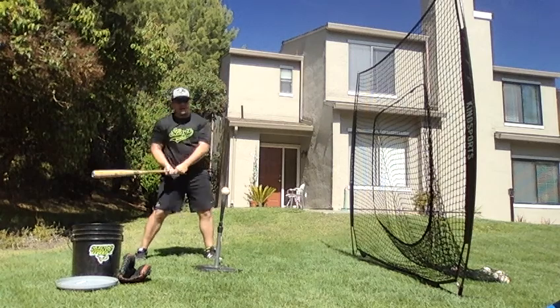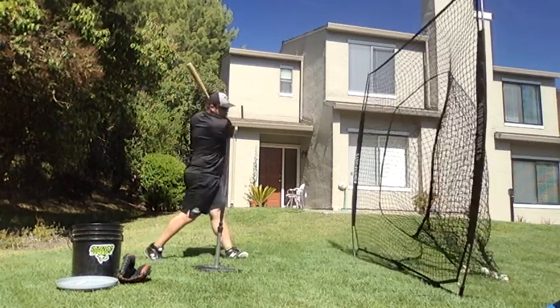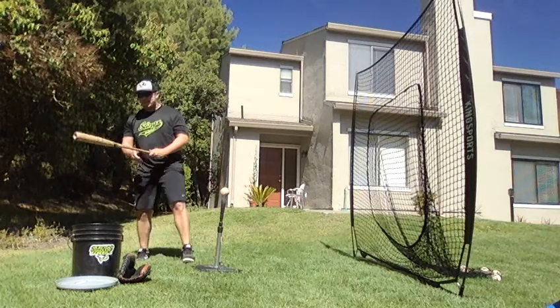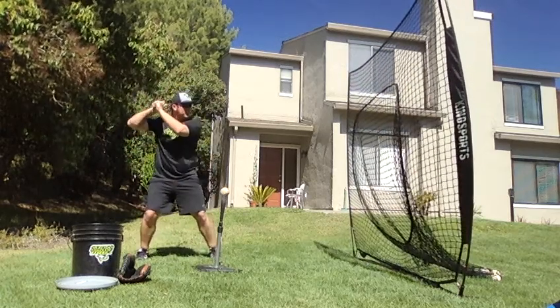When I say knob to ball, I never want to see a straight-down swing — never. We're never going straight down to the ball; we're never going to take a swing like that. It's not going to get us any better. Knob to ball: swing hard down, finish the swing.